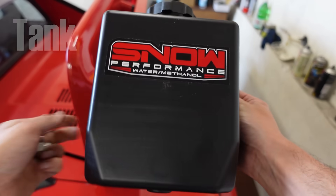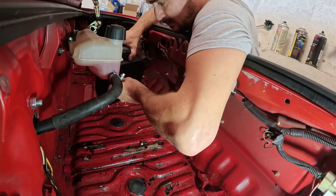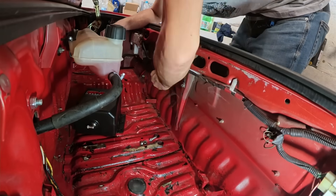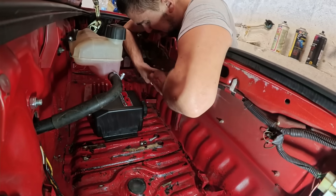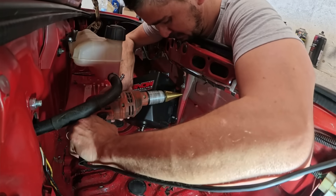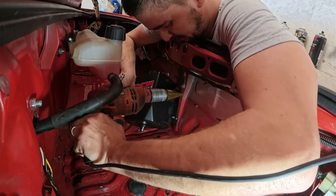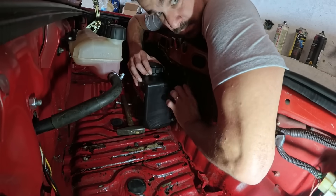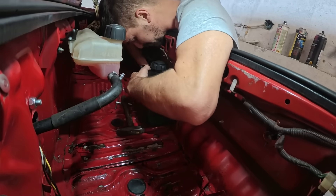The first thing we'll install is the tank or the reservoir. You can install this anywhere, but I recommend somewhere far away from heat as well as road debris. Usually the car's trunk works well for this. To install the tank, you just need to find or provide four studs or bolt holes and bolt it down. I used two existing holes in my trunk and made another small bracket for the remaining two mounting points.